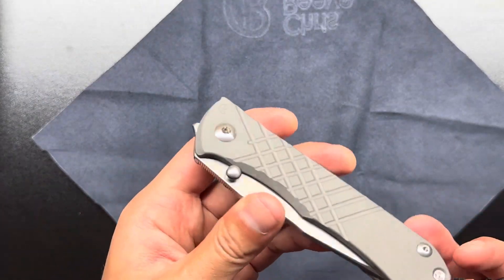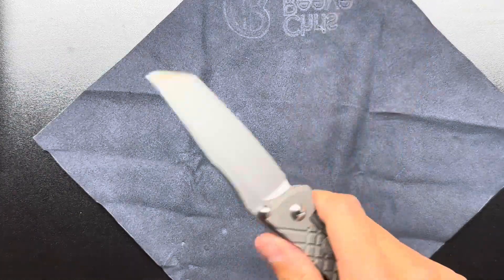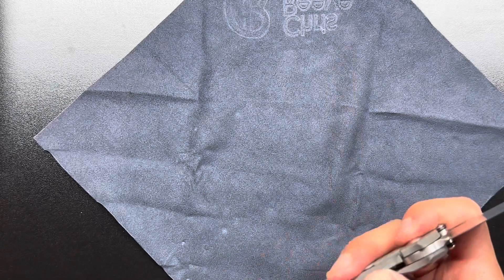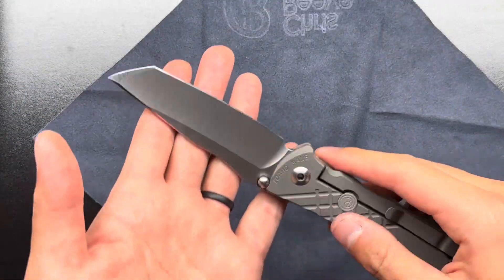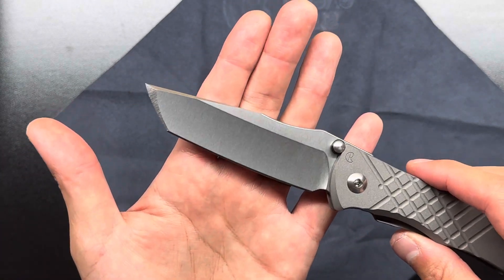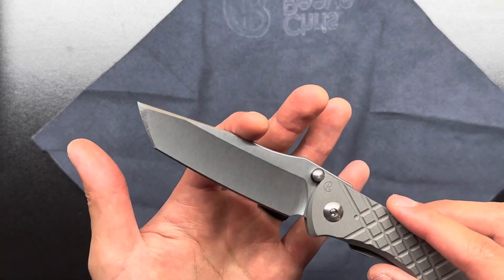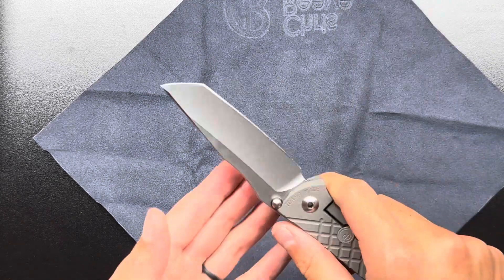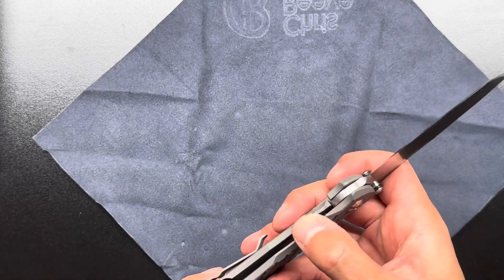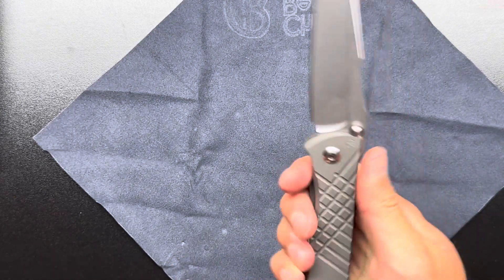Let's open it up. Wow, okay — that's a lot tighter of an action than I thought. So as you can see, I got the Tanto blade. Umnumzons, as far as I understand, sell out very quickly. They're usually delivered to different retailers at different times and in very small quantities. I just happened to be on the Reddit page Blades in Stock a minute after someone posted that these were available on Monkey Edge. That was last week — they've been long sold out since then.